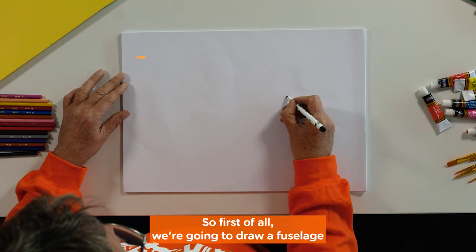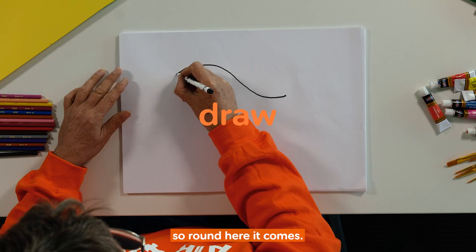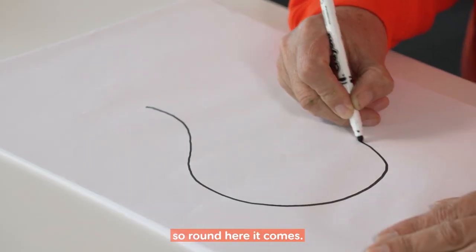So first of all we're going to draw a fuselage, so around here it comes,